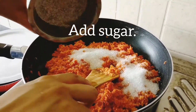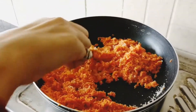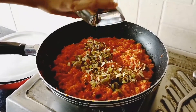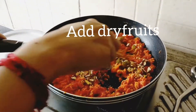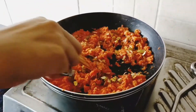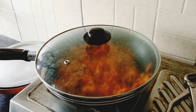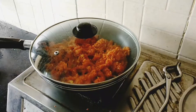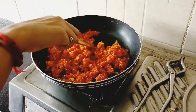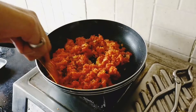When the milk is 75% reduced, add sugar to it. Add dry fruits and start to simmer and cook on low flame.